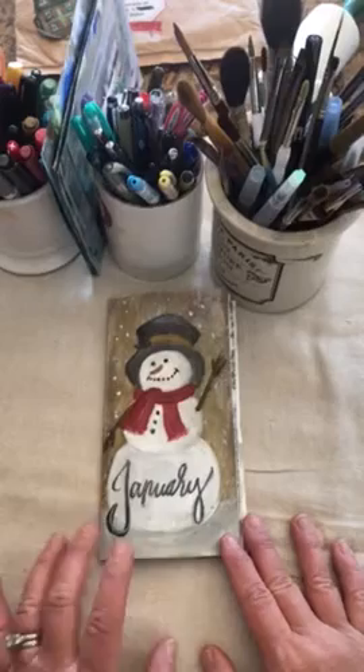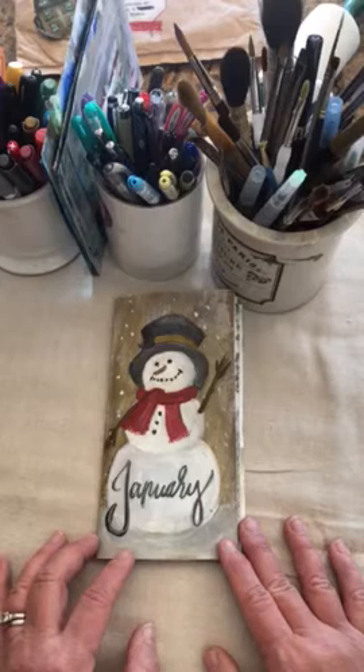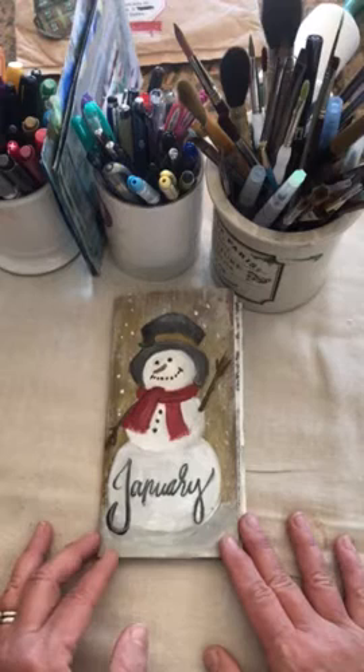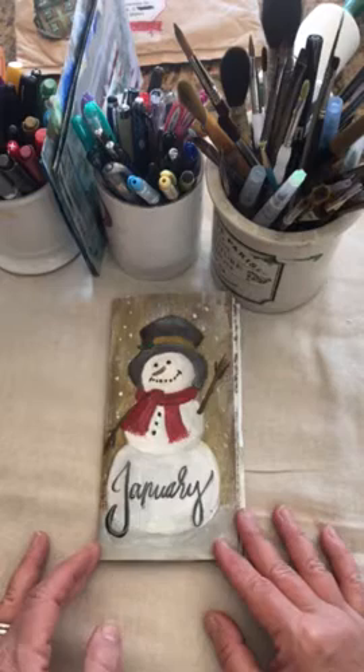Good morning, my friends. I want to do a quick little flip through of my January journal before I archive it later on today. I've had a lot of requests for flip-throughs on my journals and YouTubes on my method. I've also had requests for flip-throughs on my Traveler's Notebook setup. So I thought I would just do it quickly this morning while I had a little bit of time. This is my January journal.